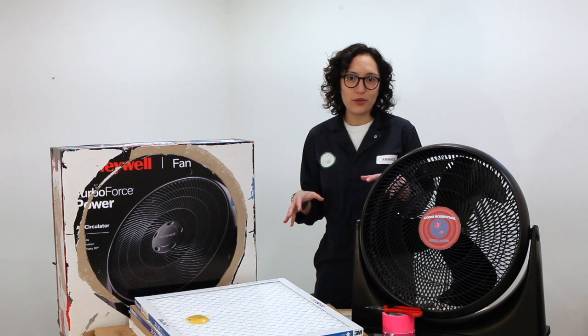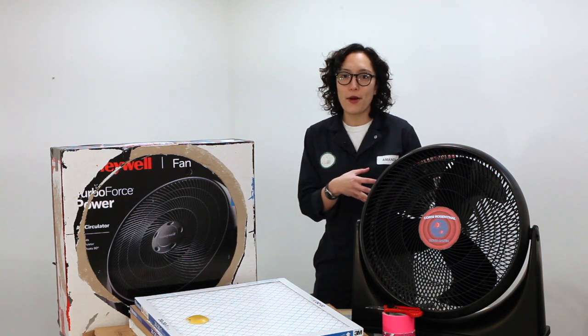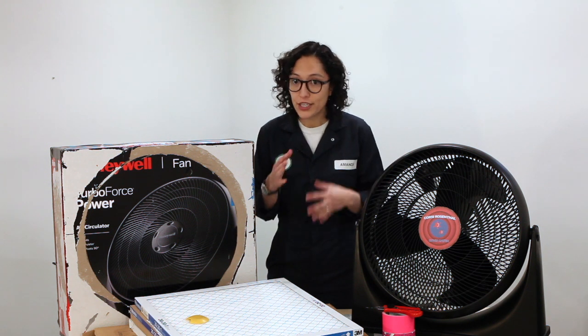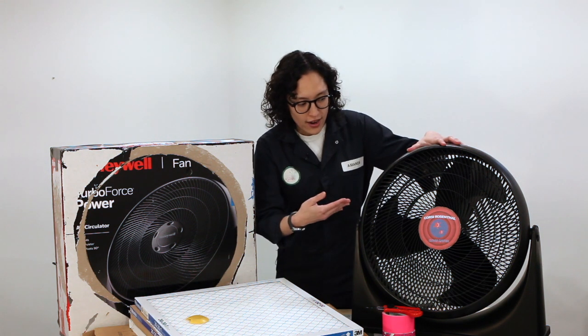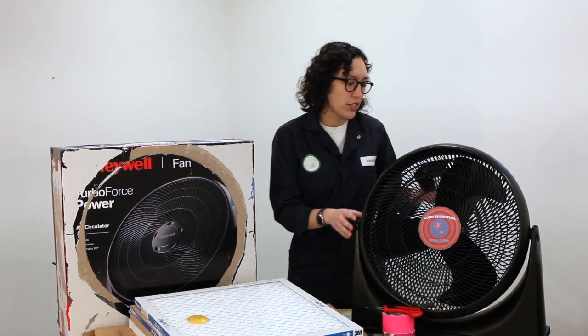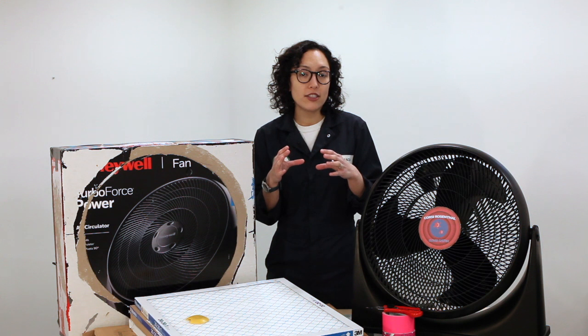The design we're doing is the Corsi-Rosenthal box from the United States, but with a round fan. The things you're going to need for this box are a round fan — 18 inches, so 450 millimeters. You can use these black fans, but you can also use a round gym fan with a metal frame.